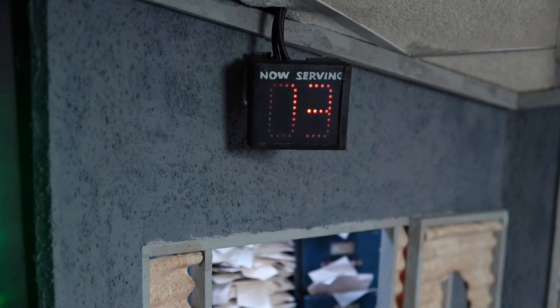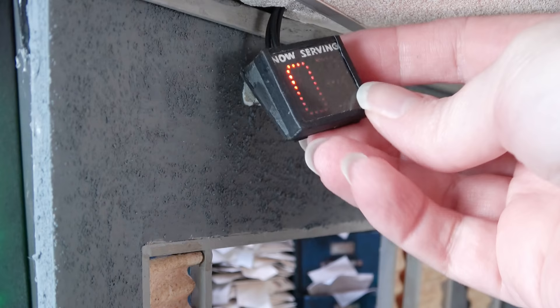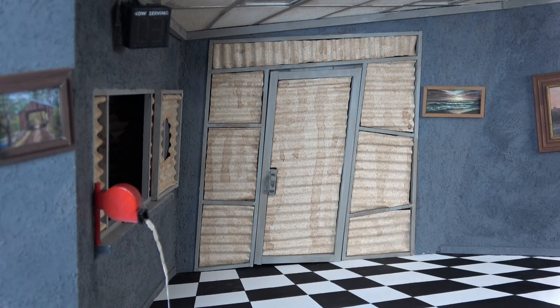Since my now-serving sign was just kind of hanging off of the ceiling I've decided to add a tiny magnet behind it to make sure it stays in place. I put some pin nails on the back of the box and then I made sure to glue the magnet onto a little triangle bit of wood onto the wall. Now my now-serving sign will hang in place and I don't have to worry about it rattling around or getting turned around somehow.